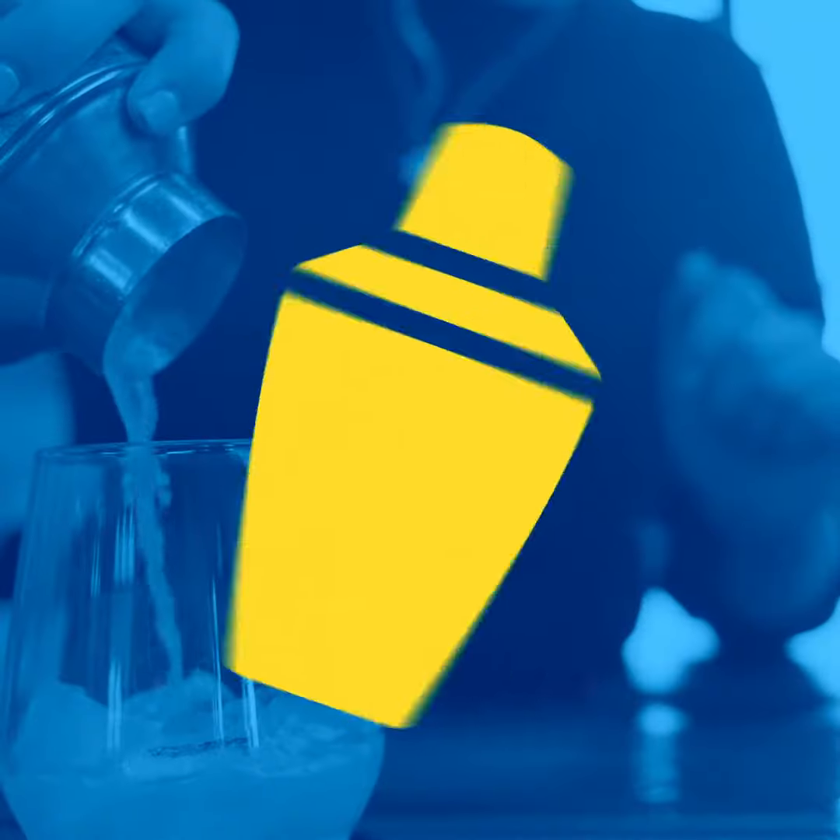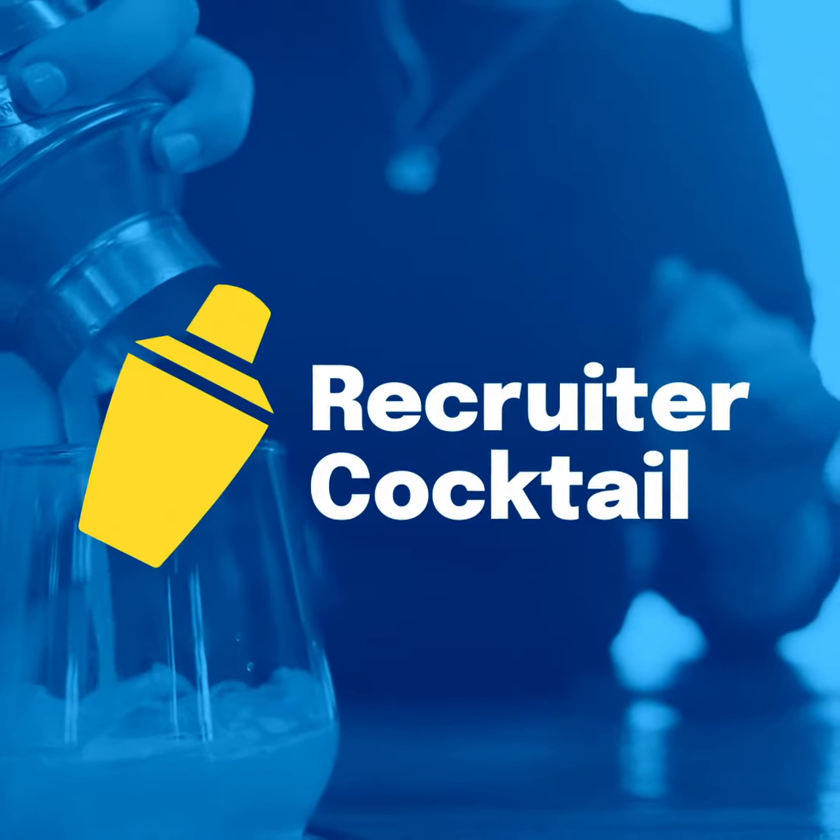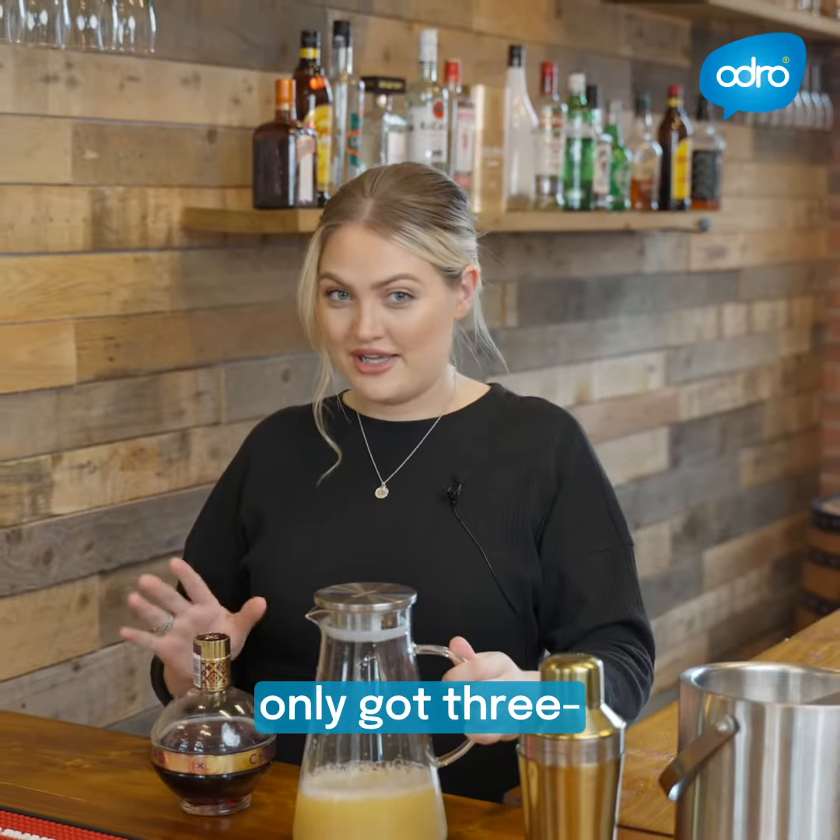So this is my recruiter intro for you. Really easy, because we've only got three. Vodka.